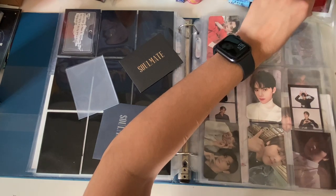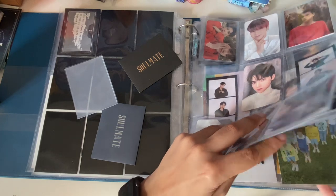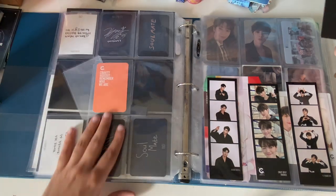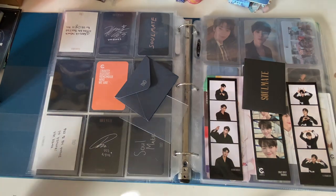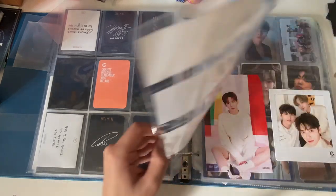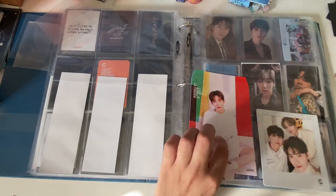This is my mini X1 section. I low-key want to move the X1 bookmarks up — we'll see. Some of these don't quite fit in the pockets and that bothers me. I'll need a three-pocket sleeve for the standees. These message cards are really good quality. I'll leave the oversized ones out for now until I figure out where to put them.